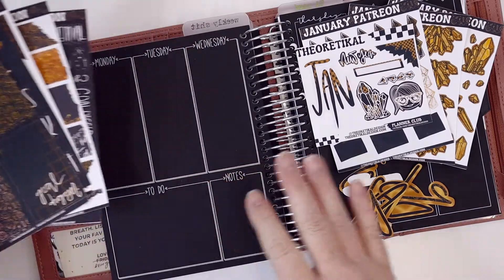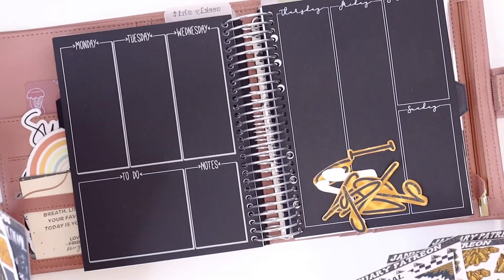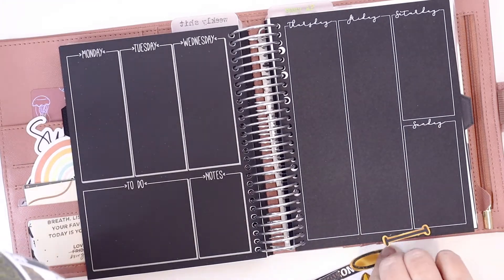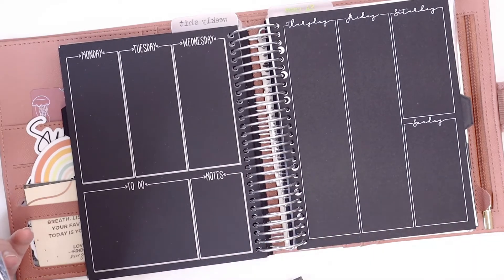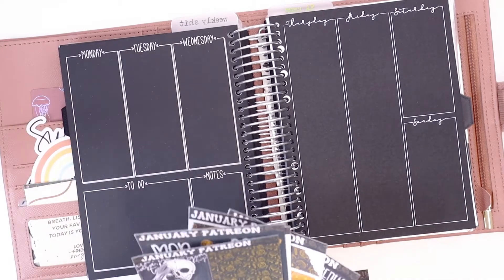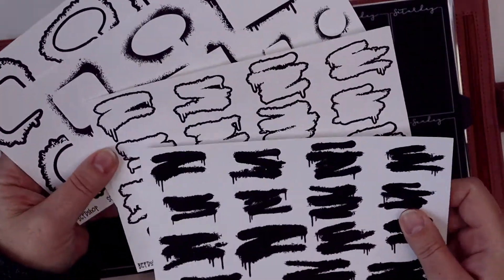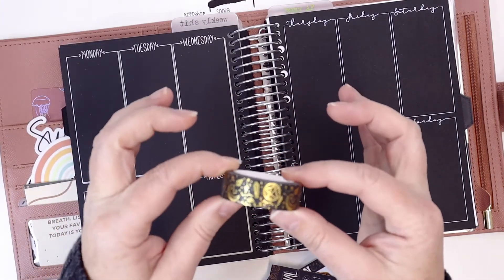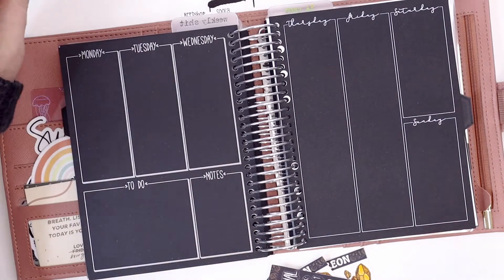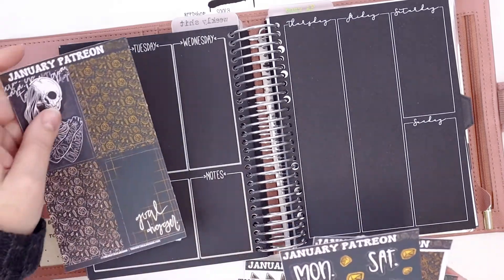I'm really excited to use this and I am planning in my Light Splinter Action B6 inserts. This week I decided to use all blackout planning for my spread, and I'm going to use the vertical doodle and the vertical column — those are the two pages I chose to lay down this kit. I also pulled some spray paint frames and spray paint banners that I just added to my shop, and the kit also came with this beautiful gold washi.